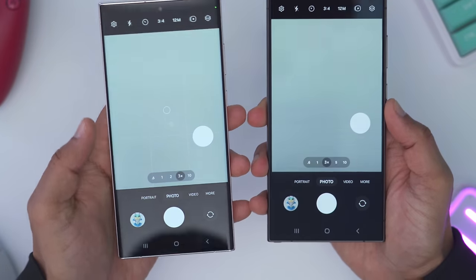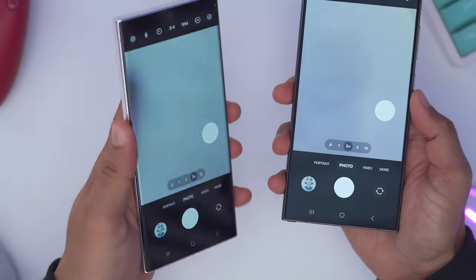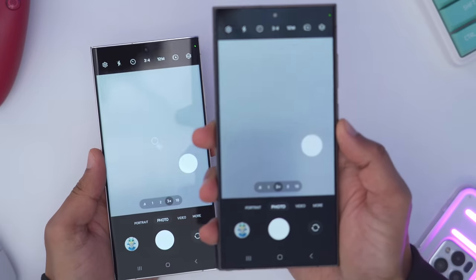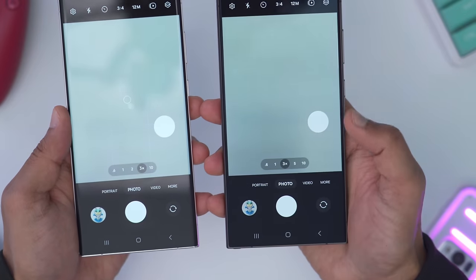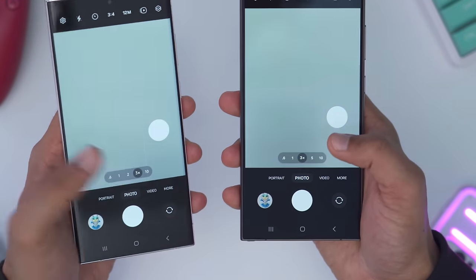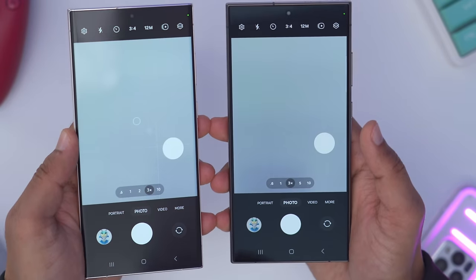On launch the S23 Ultra had ultra wide, wide, 3x, and 10x, and then later they gave us a 2x zoom. On the S24 Ultra we have ultra wide, wide, 3x, 5x, and 10x. I really hope they give us the 2x like they did on the S23 Ultra, because I actually found myself using that quite a bit.